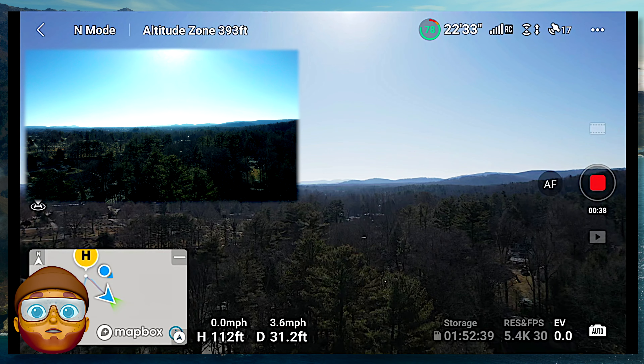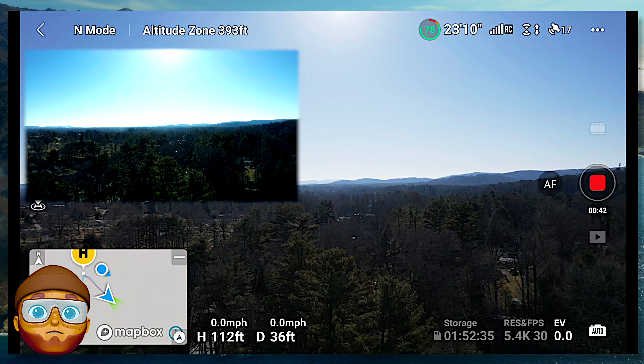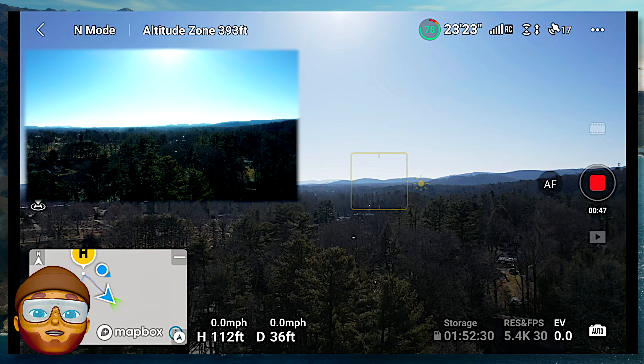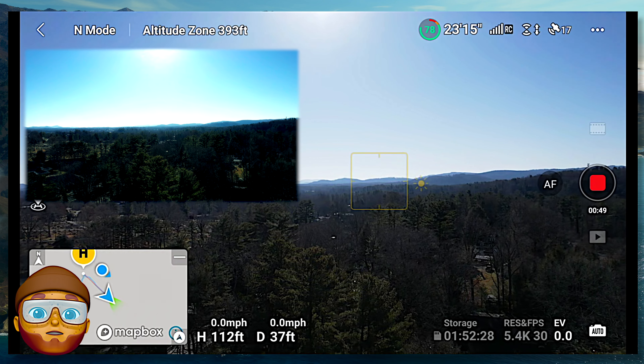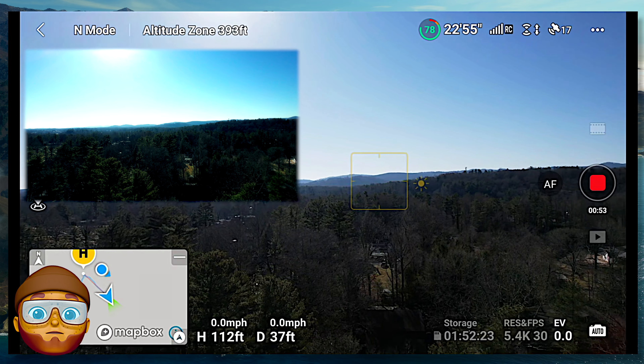Anyway, let's watch as we go along here. The matte box is working. 112 feet up. I think I'll start to scan around, looking around. This is my backyard here. It's only 32...